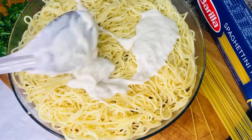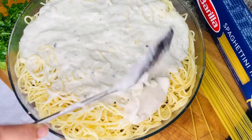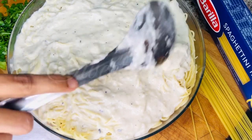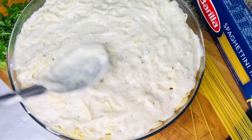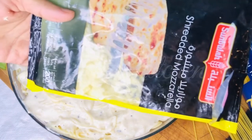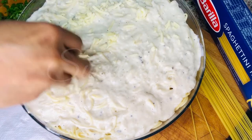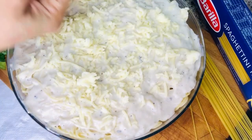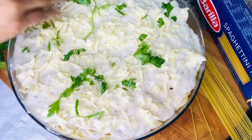We will add the white sauce in the back. I will mix the white sauce and mix in the mozzarella cheese. We will spread the cheese in the middle and add more cheese in the middle.